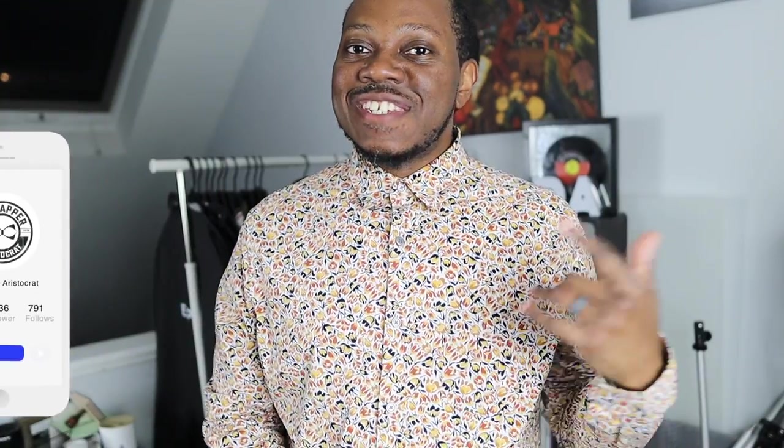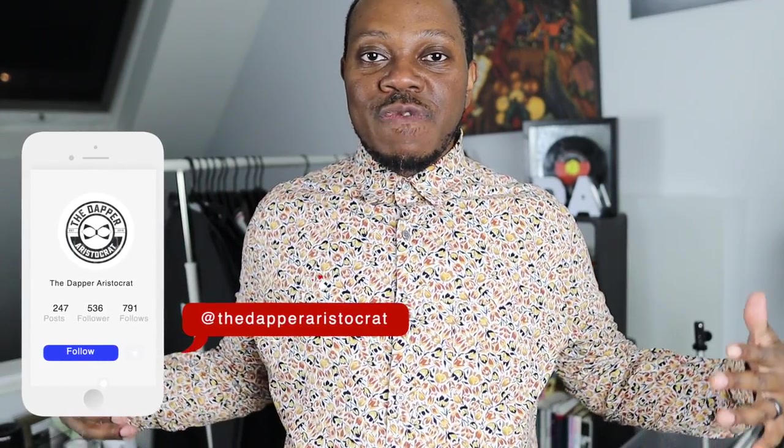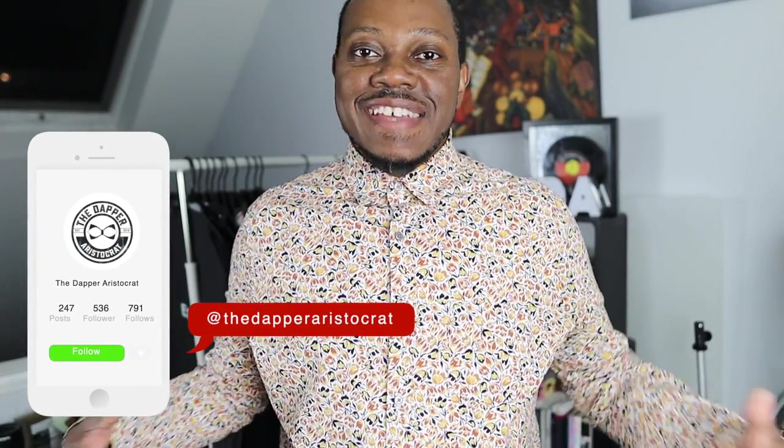What's good y'all? Steve from The Dapper Aristocrat, where every week we give you tips on how to look good, stand out, and get those compliments. There are 45 bar soaps that we have to cover, and this is a very high demand video that a lot of people have been asking me to do. I hesitated because last time I did all 31, that took a lot of work. This time we're going at 45, so without further ado, let's get into the ranking.